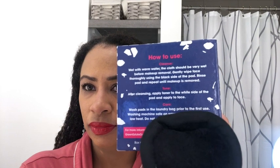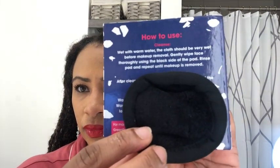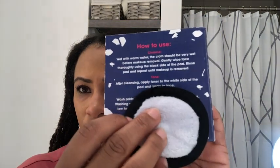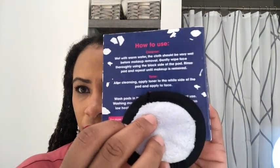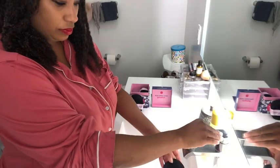I was so sick of running out of cotton rounds, so I was really happy to find these. These go an extra step than regular cotton rounds because they are dual-sided — the black side is for makeup removal,